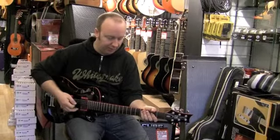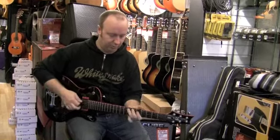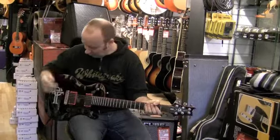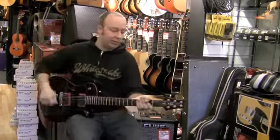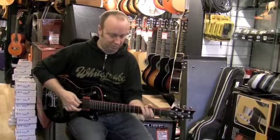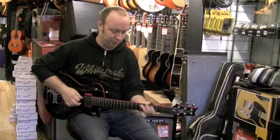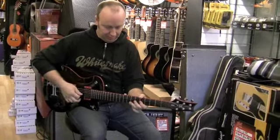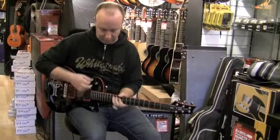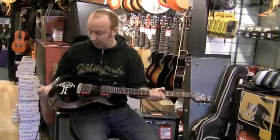Loads of power in these EMG pickups. Then when you put a bit of distortion on, the guitar really does shine. The neck's really comfortable, it's not too wide. So looks cool and sounds cool as well. Thank you.